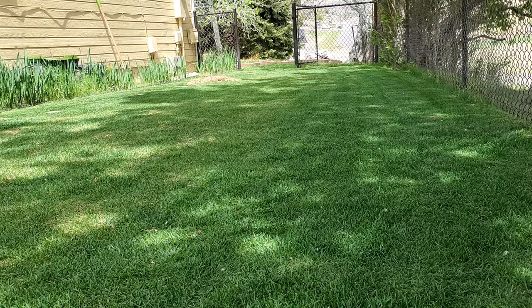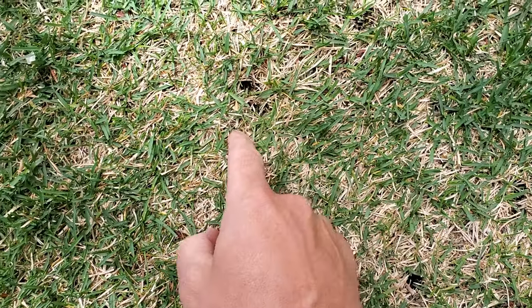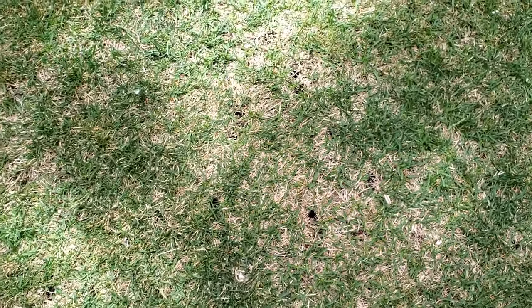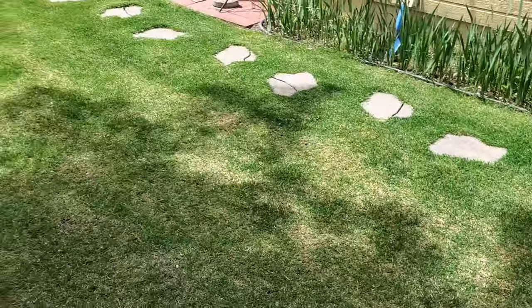But when I change the angle, look at that — this doesn't look nearly as good. Now you might already know — I've got little holes in the lawn. I've core aerated this lawn, applied liquid aeration, and fertilized this lawn, all within the past month. I've done everything I can to make it the best it could possibly be.